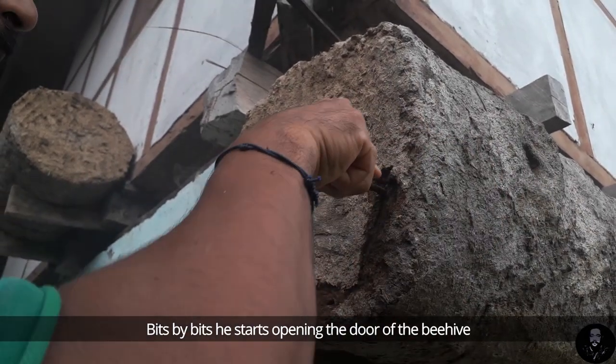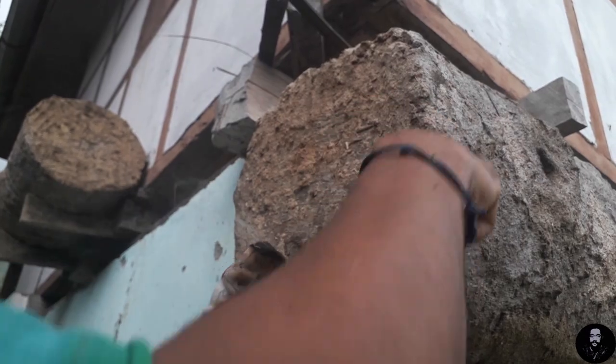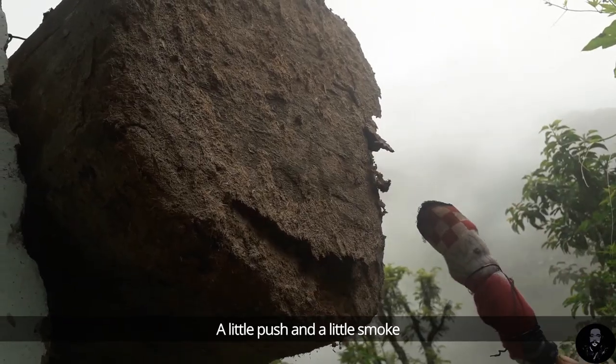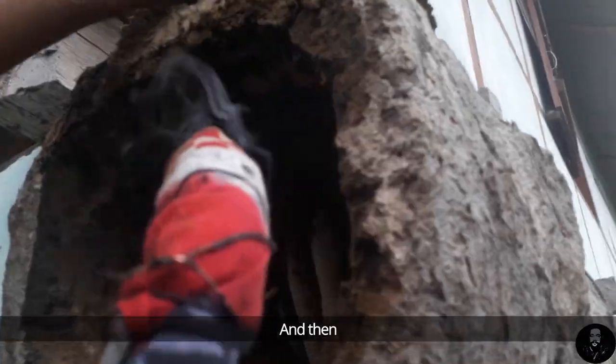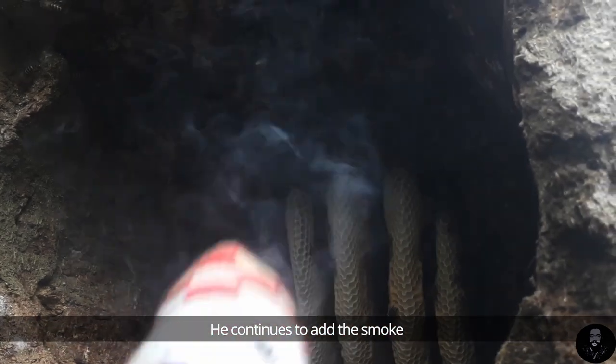Bit by bit, he starts opening the door of the beehive. A little push and a little smoke, and then we see the first glimpse of the honeycombs. He continues to add smoke to protect himself from getting bitten.